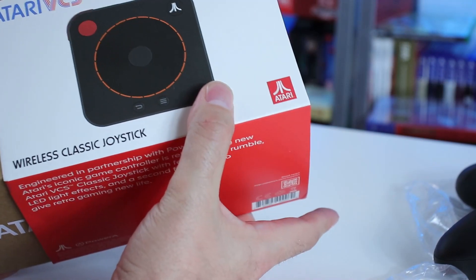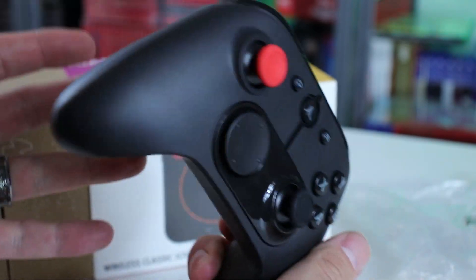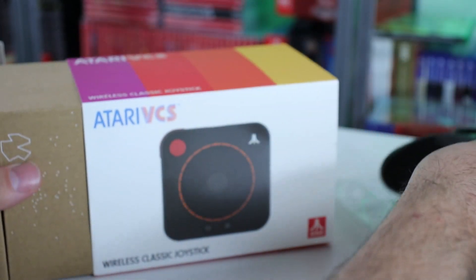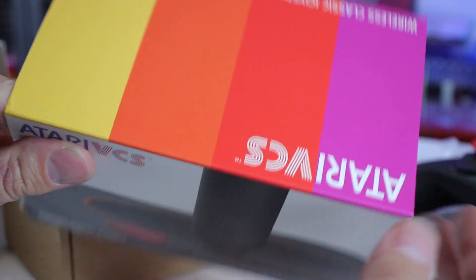These controllers are made by Power A — we'll see how they perform. This doesn't feel bad. I don't want to completely rag on it. It doesn't have a premium feel to it. It feels like a controller you buy in the bargain section at Walmart on clearance for five bucks. The packaging's kind of cool. There's the classic joystick. Nice.